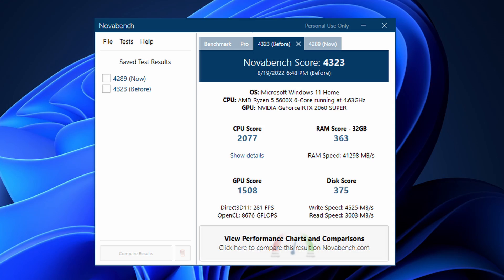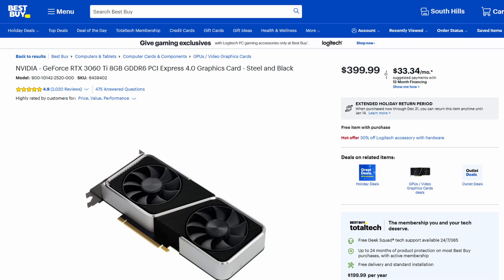Everything seems to be back up and running — I don't seem to have any issues. I updated all the drivers and updated Windows, so that's a good sign. I did run a benchmarking program using Nova Bench like I usually do, and I was actually kind of surprised because my score dropped — but it wasn't the GPU that dropped, it was my CPU and memory, so maybe I'm experiencing some bottlenecking.